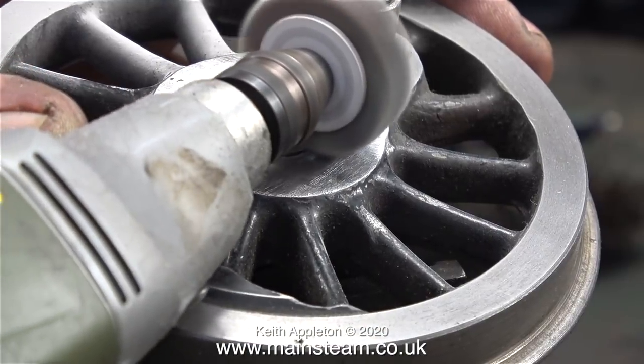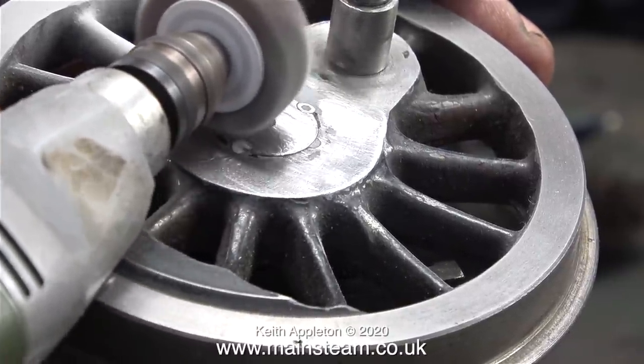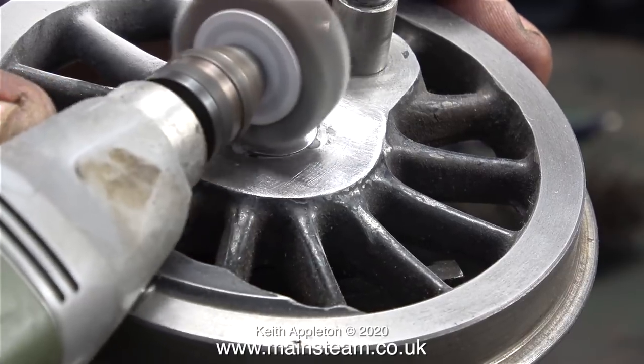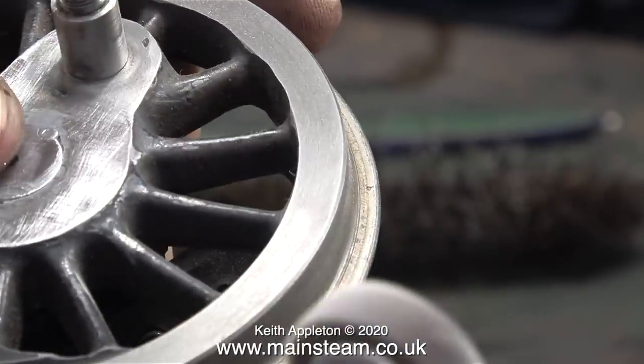The axles stick out slightly proud of the wheel, and this is what's meant to happen with a locomotive. But to get rid of the random array of grub screws I need to grind the axle down to the level of the wheel, ending up with a flat surface. Doing this using the flapper wheel was taking far too long.